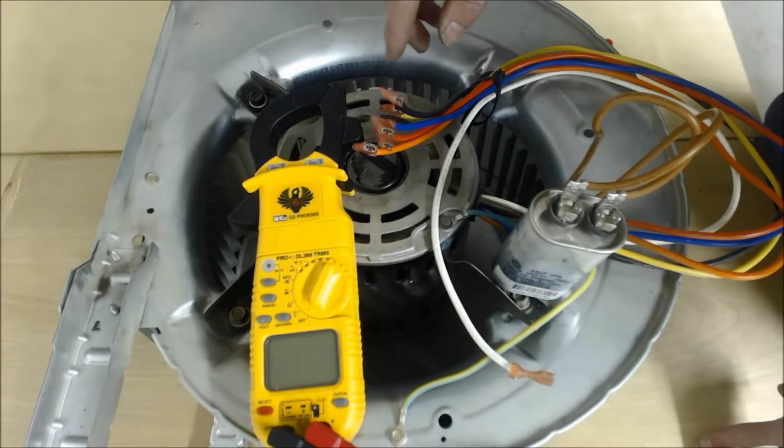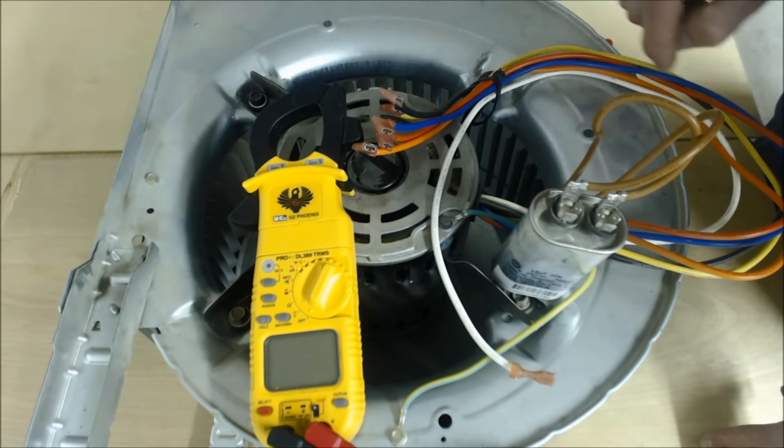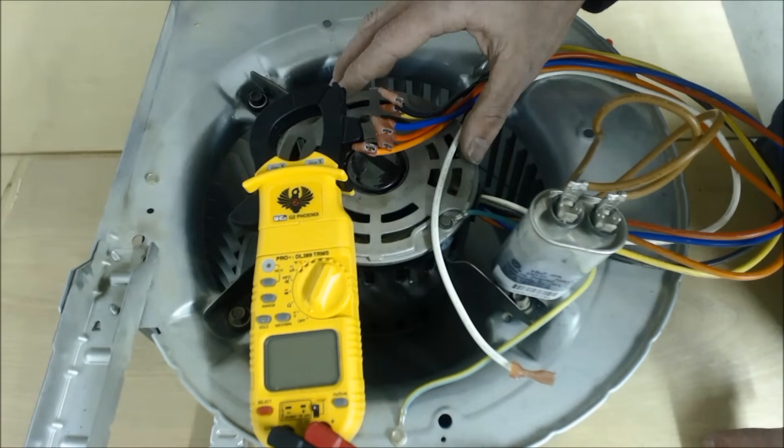Today we're going to talk about diagnosing an indoor blower motor — a PSE blower motor. This is a single-phase 120-volt motor that came out of a furnace.